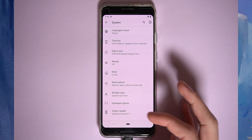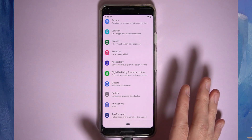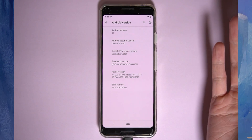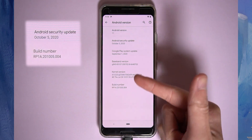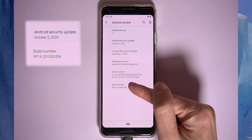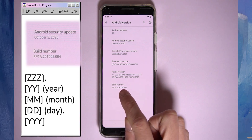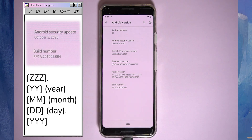Head back to your phone and go to Settings, About Phone, then tap on Android Version. You should see the Android security update date — mine is October 5th — and also the build number. In the build number you can tell the date: year 20, month 10, day 5, so that's the 5th of October 2020.